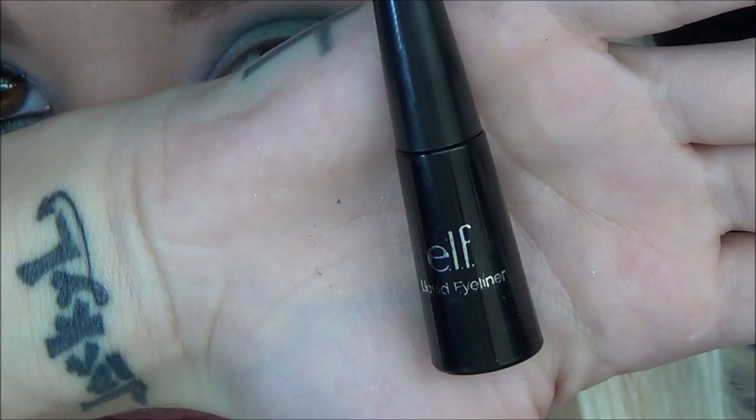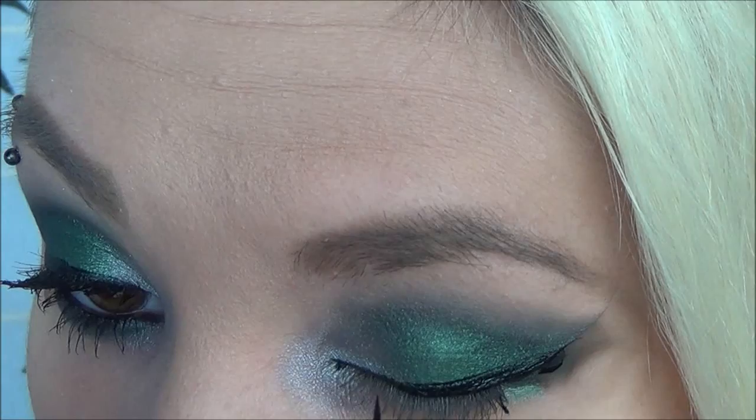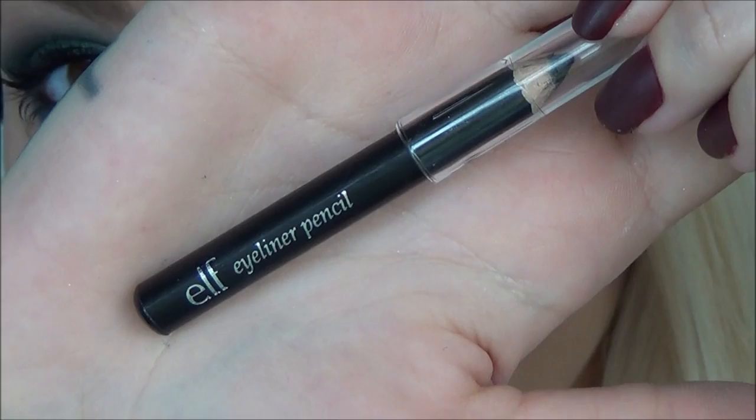Then I took some black ELF liquid eyeliner and just created a really dramatic cat eye, which I pretty much do in all of my makeup. So just do a really, really big, huge, dramatic cat eye if you want to — if you don't want to, that's okay too. Then go ahead and remove the tape. I'll also be using the black eyeliner from the beauty book and applying a little bit of that to my bottom waterline.